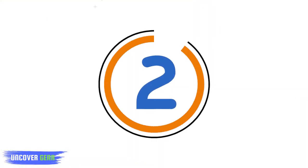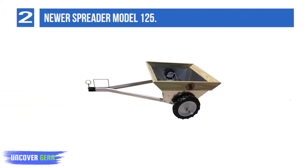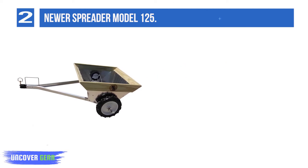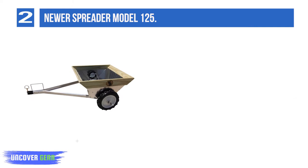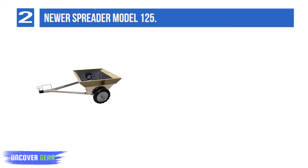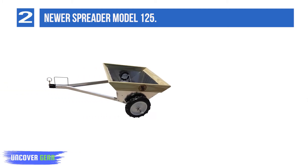List number 2: Newer Spreader Model 125. Lightweight aluminum at 115 pounds, balanced fully or partially loaded. Smooth and quiet discharge of manure and bedding. Empties the load in about 200 feet. Holds 8 cubic feet of material, approximately 7 bushels.